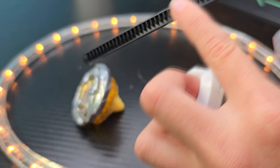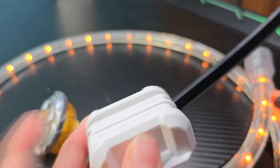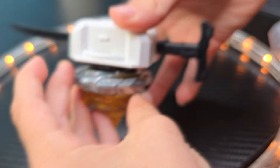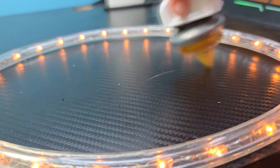You see these edges right here? You have to put it towards the end hole like that. So you put the edges in first. Like that. Just put it in here. And then, put it.